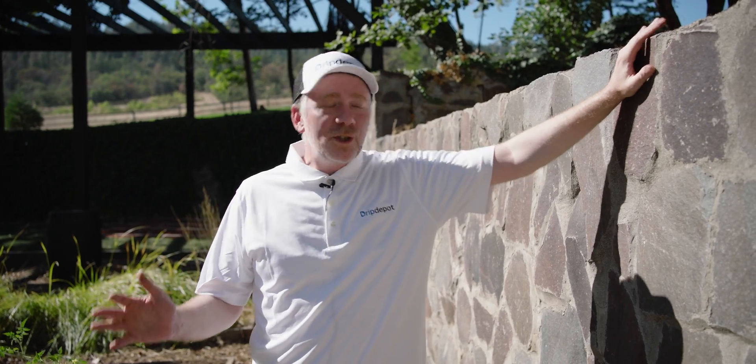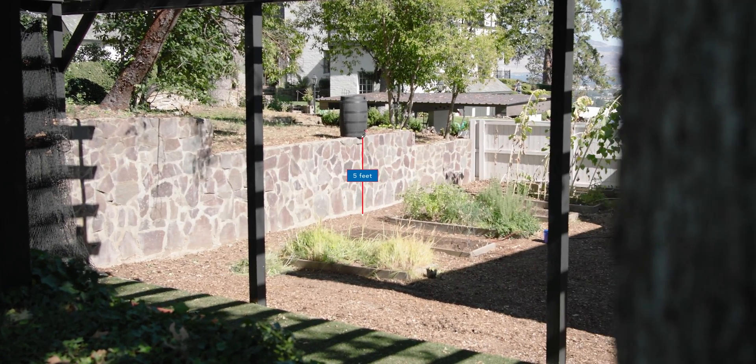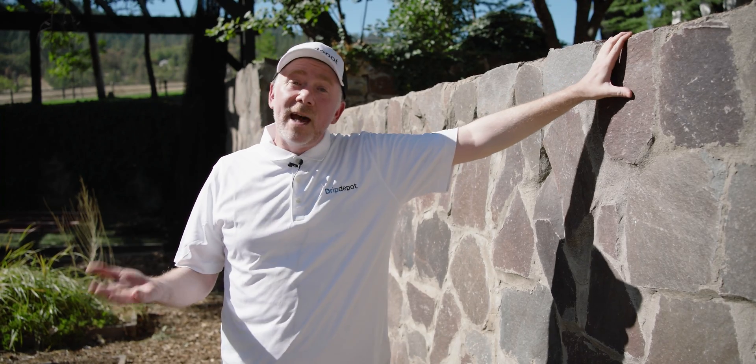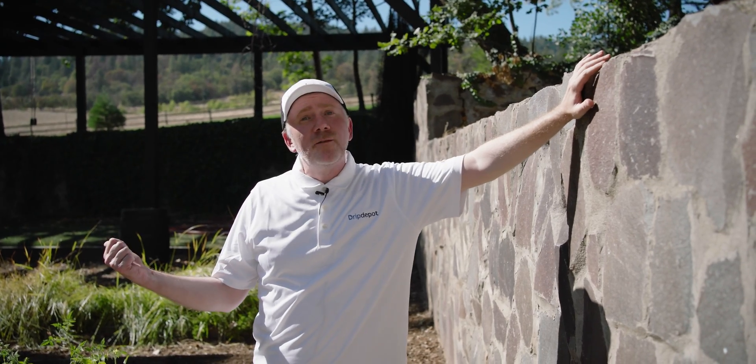The easiest way to achieve height is to use the natural elevation changes in the surrounding landscape. Unfortunately, this is not always possible, but in those cases a barrel stand or fabricated structure can often do the trick. And while it's not ideal, the height of the barrel itself can support a small system.